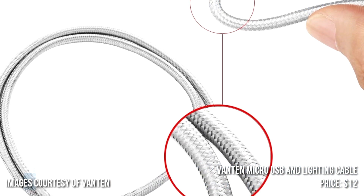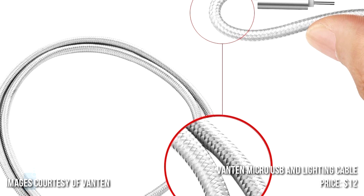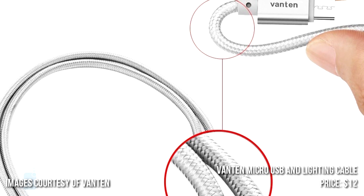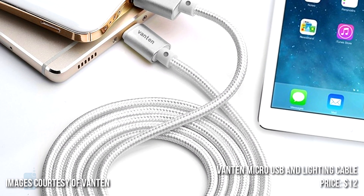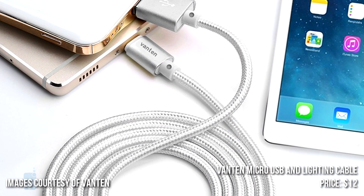Compatible with all micro-USB Android devices and all Lightning-equipped iOS ones, the cable is 3.3 feet long and comes with a 2-year warranty along with a risk-free lifetime replacement warranty. It costs $12.